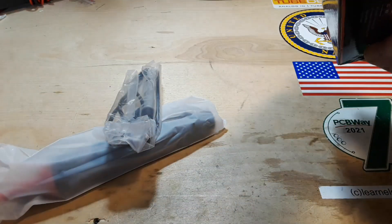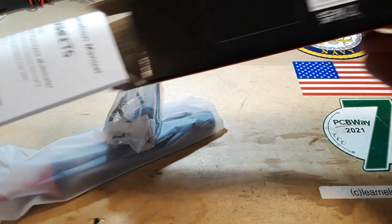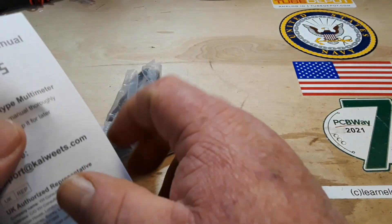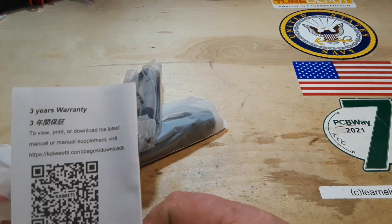Resistance 0 to 4 mega ohms, capacitance 0 to 4 millifarads, frequency 0 to 4 megahertz, phase test, NCV test, live wire test, diode test, and continuity test.